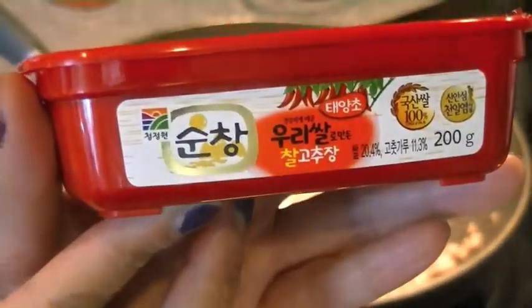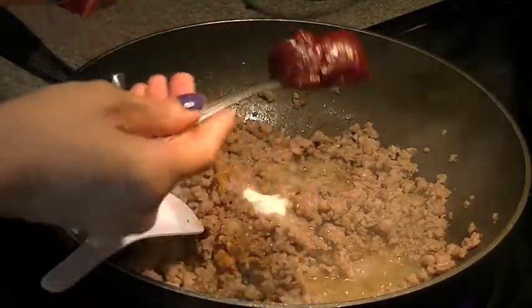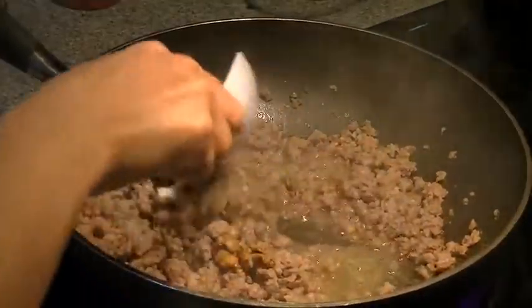Add in your salt, sugar, and this is a Korean ground chili paste. I don't know what's in it — I'm not Korean, I can't read Korean — but whatever is in it, it is good. This is about one to two tablespoons of the paste. Give it a nice little stir to incorporate all your ingredients until it's fully combined.